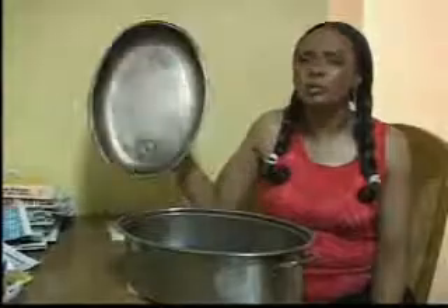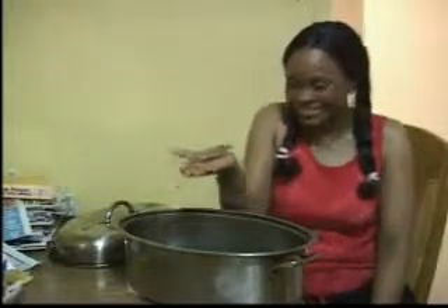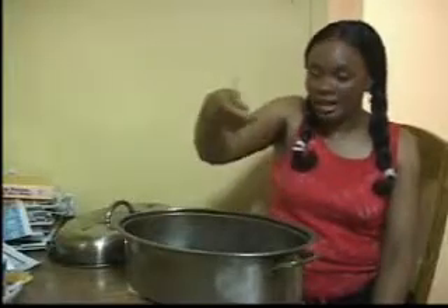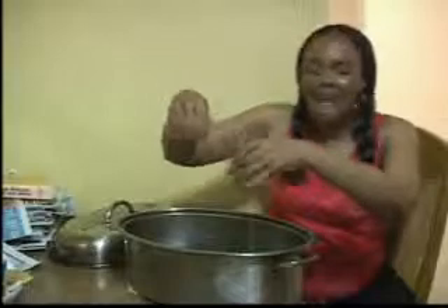We're going to make a weird monster using anything that we have. So let's begin with some hay, and we're going to sprinkle this hay in here.